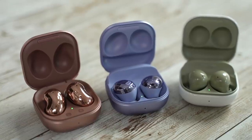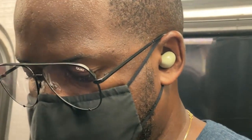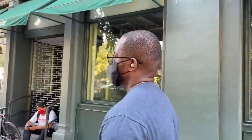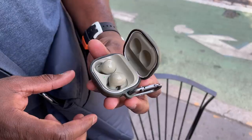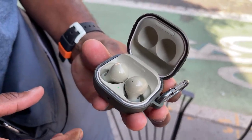When it comes to active noise cancellation, I walked around the city, got on the train, and used them. They're pretty much on par with the Buds Pro — and because the fit is much better, it actually felt a little bit better for me. In general, you're getting probably one of the best active noise cancellations you'll find in earbuds, comparable to other manufacturers as well as what the Buds Pro bring to the table.